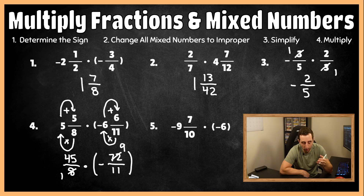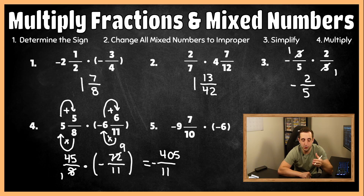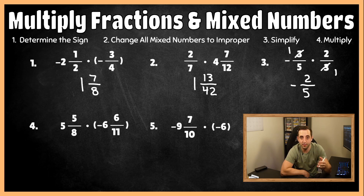So we multiply across: one times 11 is 11 on the bottom, and 45 times nine is 405 in the numerator, and this is negative. Now let's convert this improper fraction to a mixed number. 11 fits into 405 thirty-six times. Since 36 times 11 is 396, we subtract 396 from the top, leaving nine in the numerator and 11 in the denominator. Making sure the final answer is negative, we get negative 36 and nine-elevenths for number four.